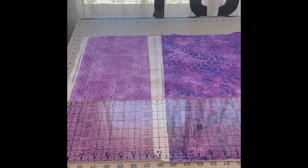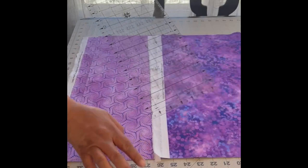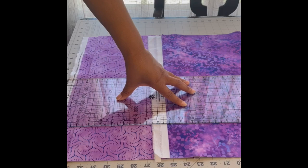I'm back on my dining table — I needed a larger space to cut. I'm going to cut these two half-yards into three-and-a-half-inch width-of-fabric strips. I'm lining it up, cleaning up the edge, and then going to three and a half inches.